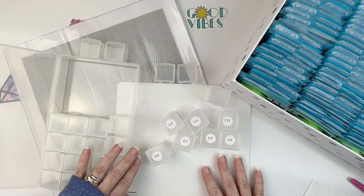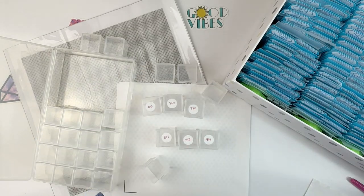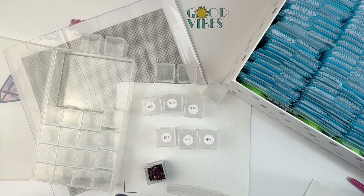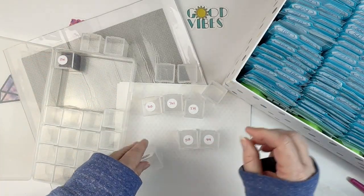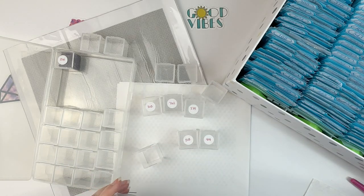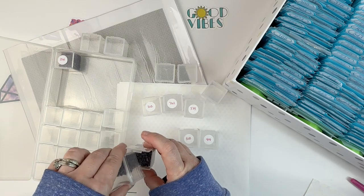I've already got the stickers on the containers so I'm just going to start pulling these. You can see I've got a lot of 154, which is great because the point of this — besides ending up with a nice diamond painting — is to use up some of my spares. I'm probably pouring in way more than I need but I'm okay with that. I'll just see as I go how many I need.